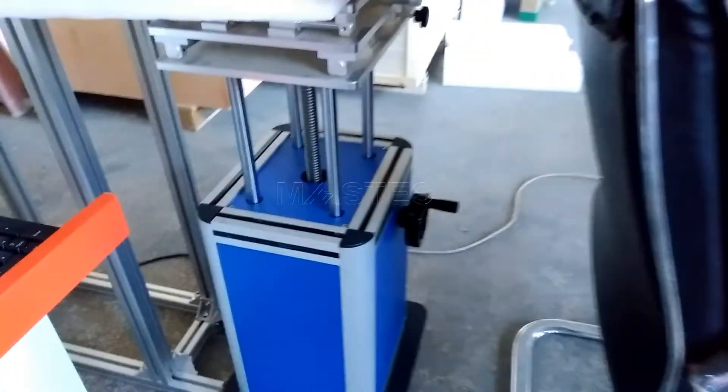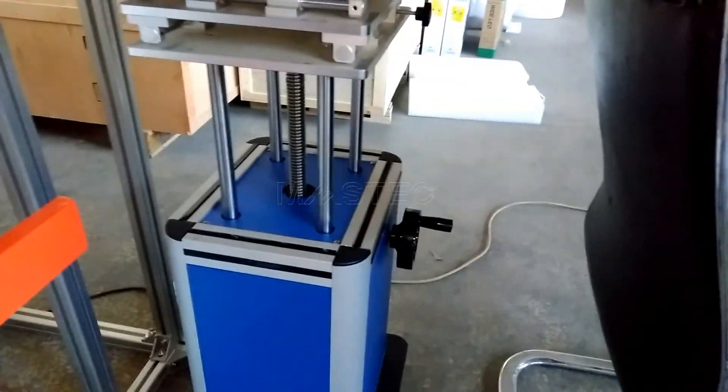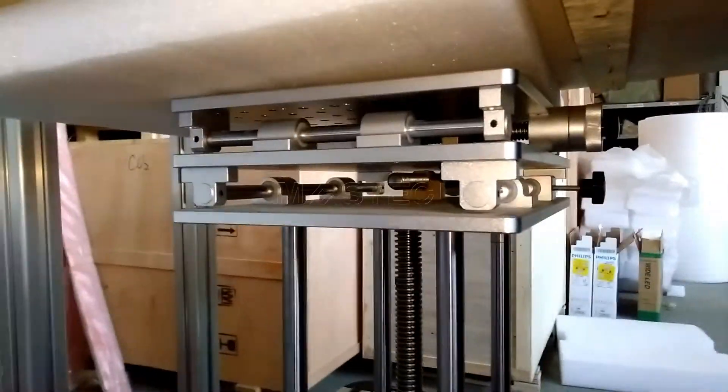This is the working table. The working table is manually controlled — you can manually control it up and down.